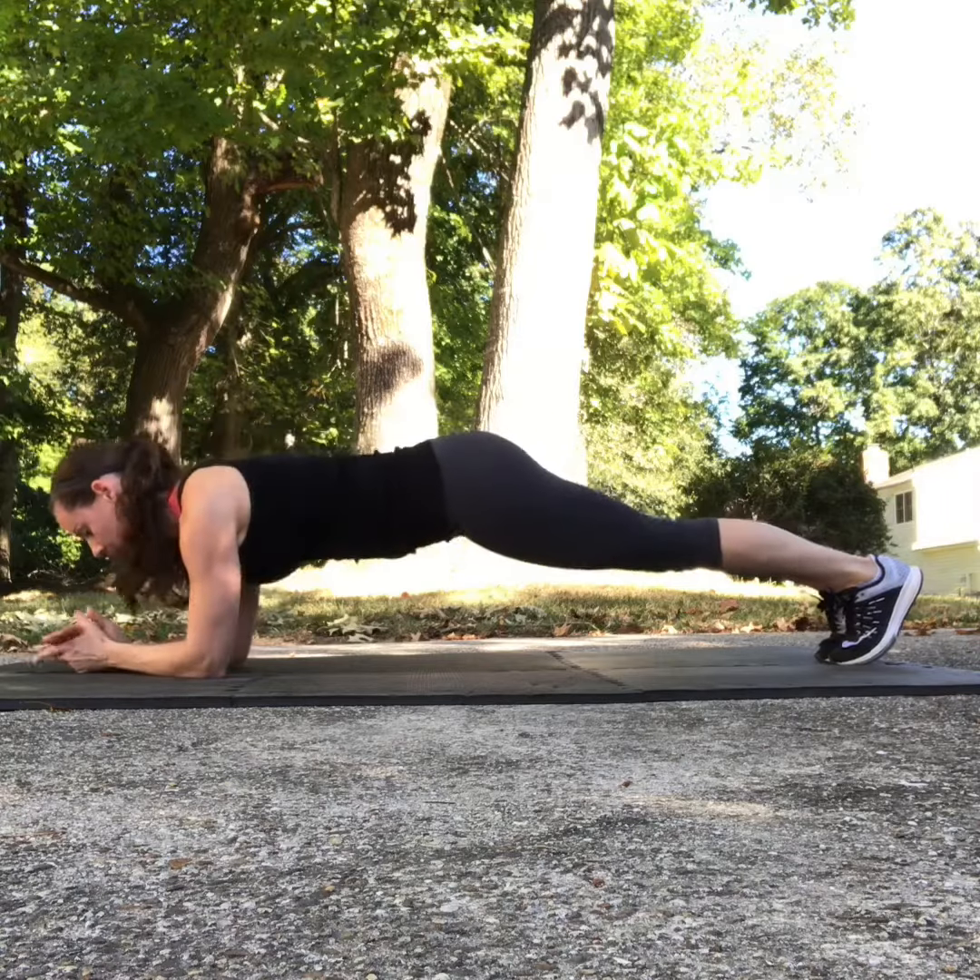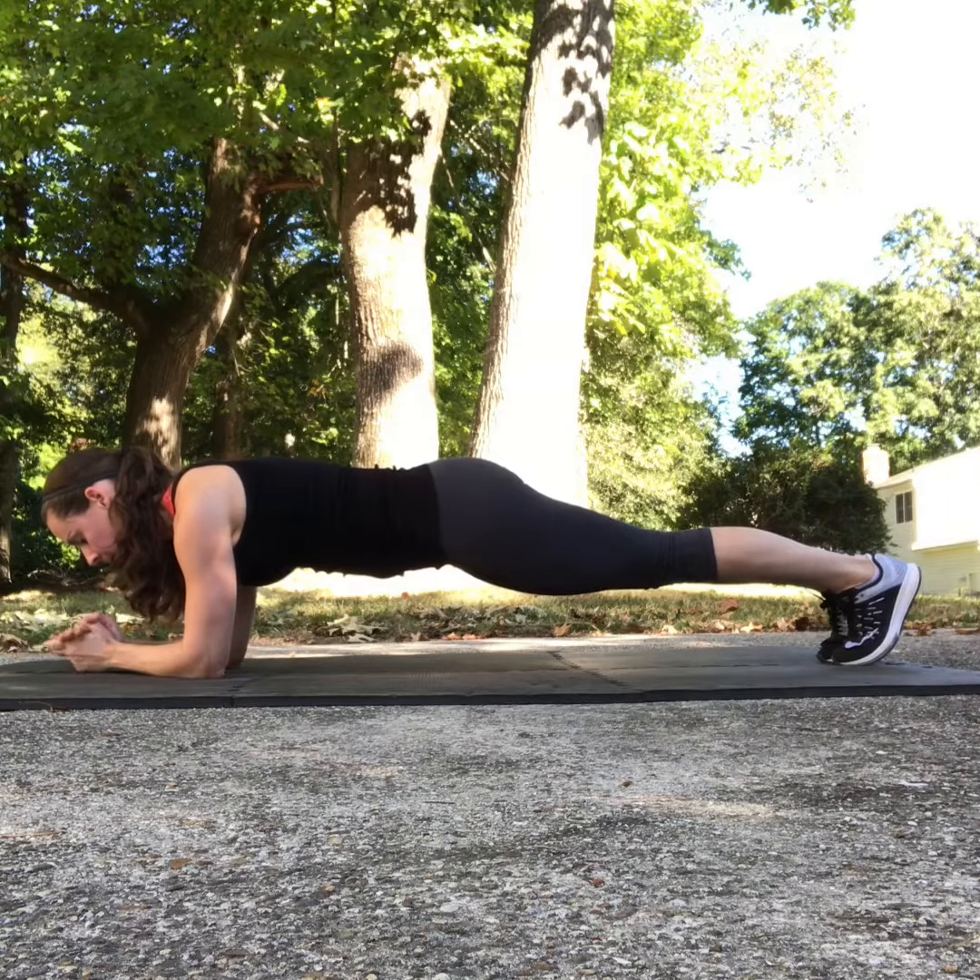Finally, to make the plank more challenging, you can lower yourself onto your elbows and add leg lifts.